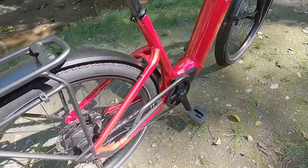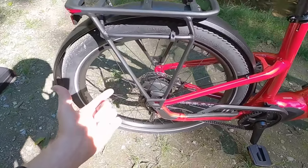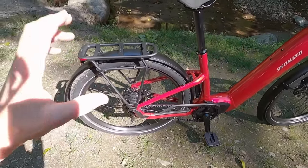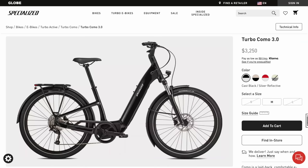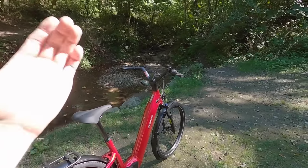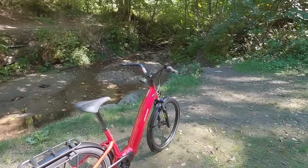A lot of people have been excited about Gates and internally geared hubs and continuously variable transmission, so it's neat to see Specialized offering that. If you want, you can get a Como with a traditional cassette — they have several versions of that as well. I picked this one because for cruising, it's just a great platform.